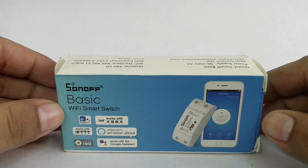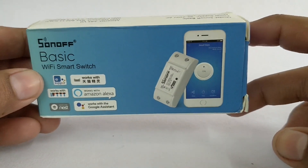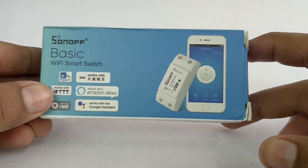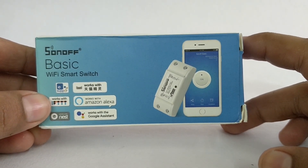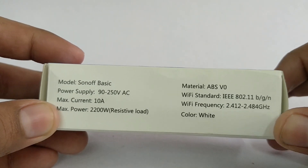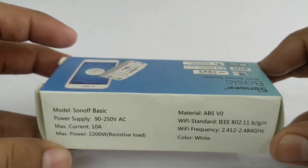Let us unbox this smart switch. This is the Sonoff Basic Wi-Fi smart switch. My father bought it for about 500 rupees — that is about seven dollars — from Amazon. This device can work with Amazon Alexa, Google Assistant, IFTTT, and many more. It works from 90 volts to 250 volts AC, with a maximum current rated at 10 amps, and you can control electrical equipment up to 2200 watts. This is a Chinese device.